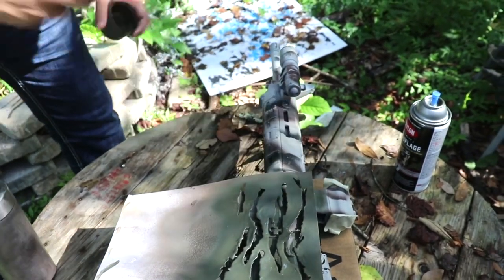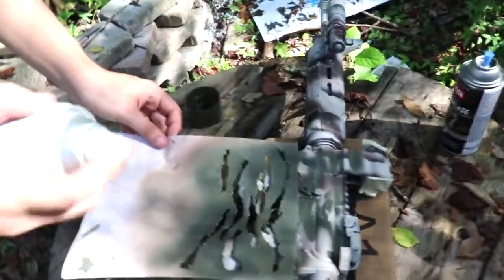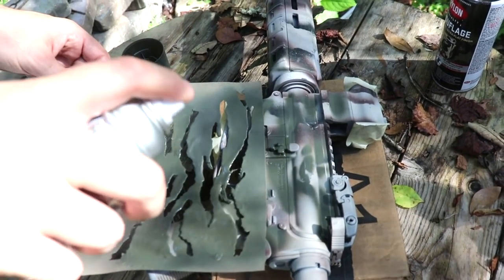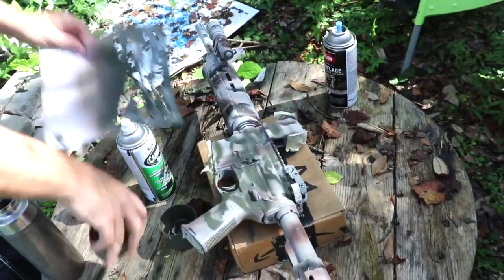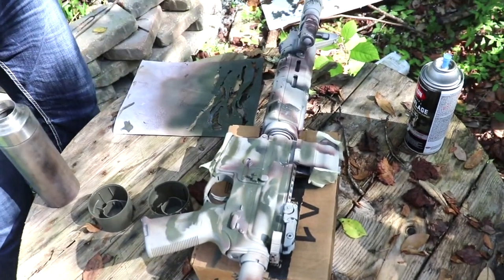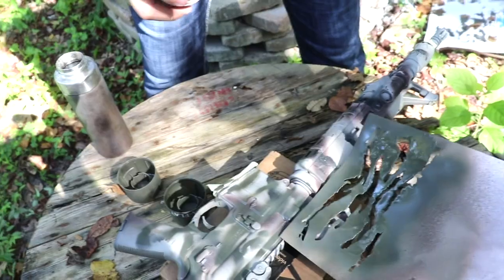We'll just get a little bit there. Nice and messy looking. One of the tricks to doing this is instead of looking at it like a 2D image and going like this, you want to approach the bottom of the handguard, the top of the receiver, the different angles — so as you're moving the stencil around, bear that in mind. Do an individual part, not just a section.